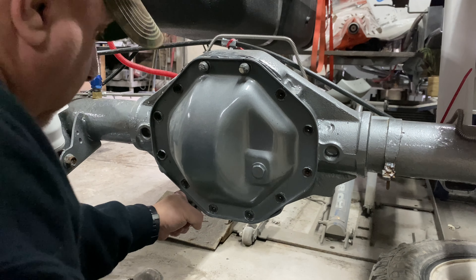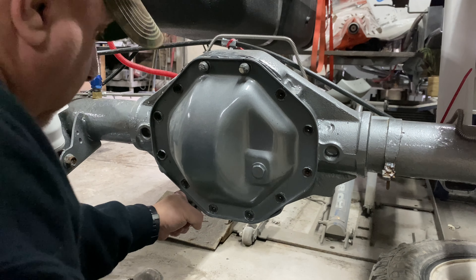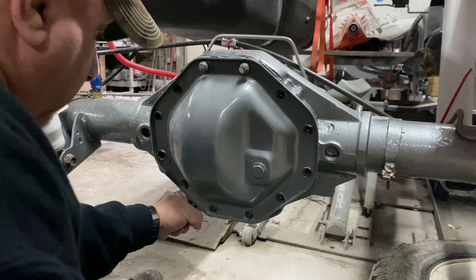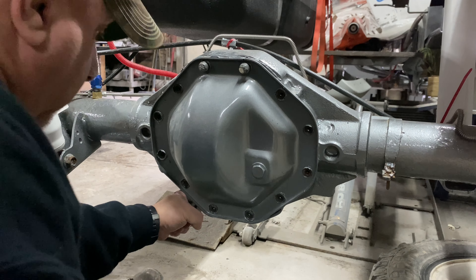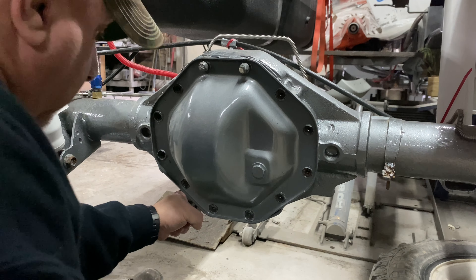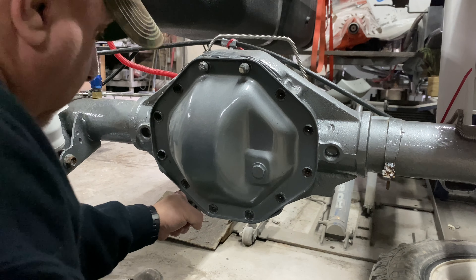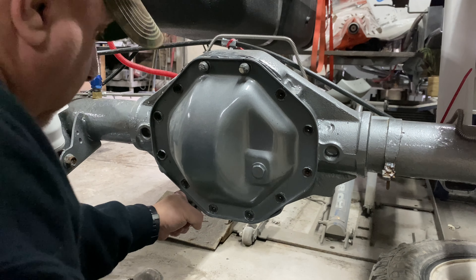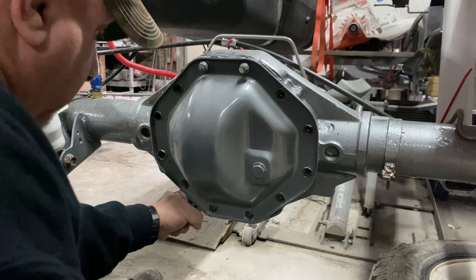Here is the gasket — the Fel-Pro part number for this application is RDS 55073. This is how I've always done all my axles whenever I've had to replace gaskets because they were leaking. Once again, just get your gasket, make sure all the holes line up properly, and confirm it's oriented correctly before you apply anything.